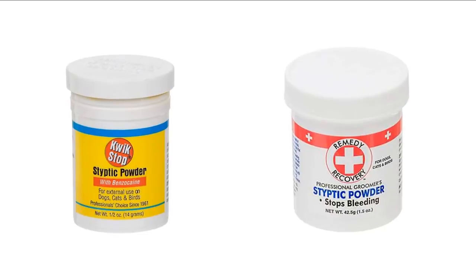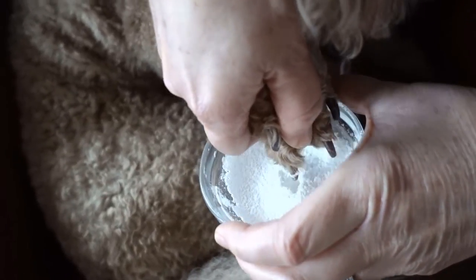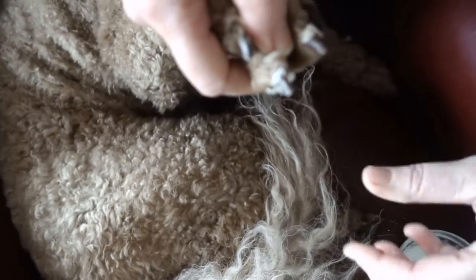It is always a good idea to have nail powder on hand when you trim nails. If you accidentally clip the quick and bleeding occurs, you can easily stop the bleeding by dipping the nail into the powder.